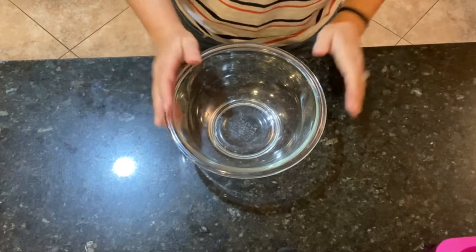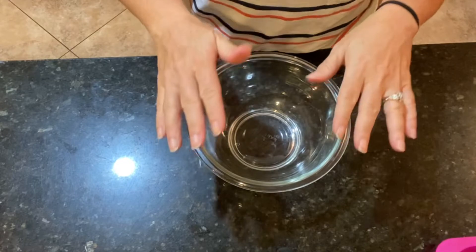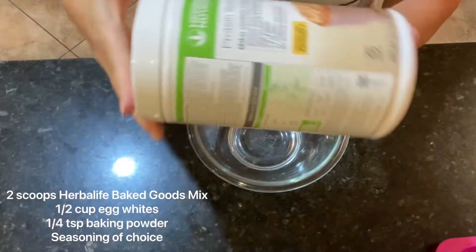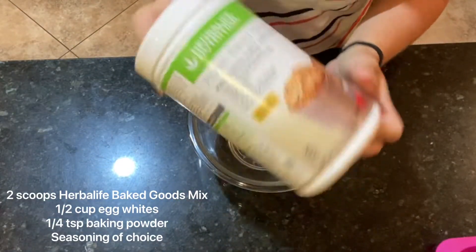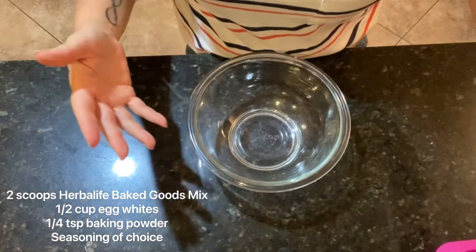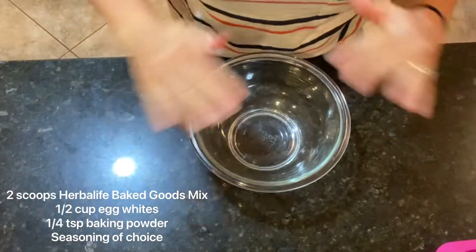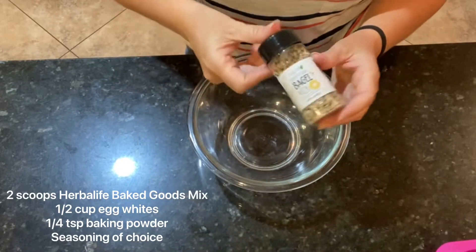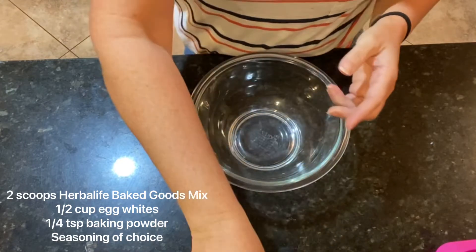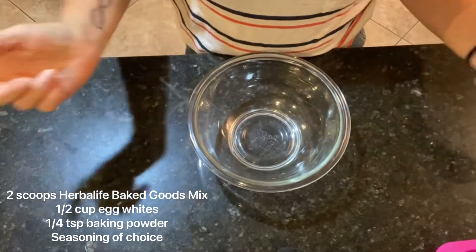Okay guys, we're back and today we're gonna do something a little bit different — we're gonna make some protein bagels with our Herbalife baked goods mix. What we're gonna use is two scoops of the protein baked goods mix, a half cup of egg whites, and just a little bit of baking powder. To season them, I'm gonna split this batch in half: one everything bagel and one cinnamon raisin bagel.